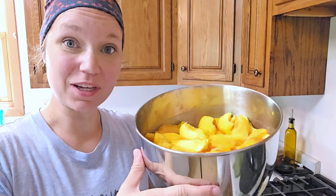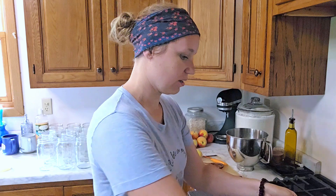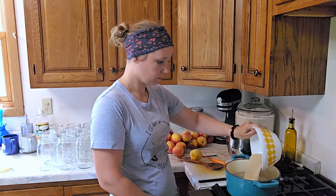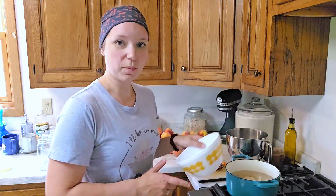I now have two big bowls of peach slices in lemon juice. The next thing I'm going to do is take five cups of water and add three cups of cane sugar to make a medium syrup. We're just going to warm this up and get it all dissolved. In the meantime, I'm going to take these, put them raw into our room temperature jars, and fill them up to about a half-inch headspace, and then we'll be adding the syrup once it's warm.